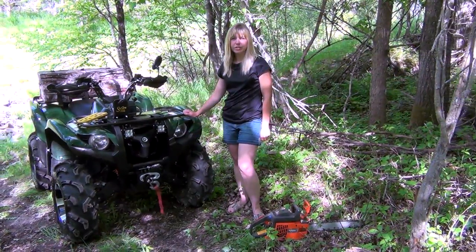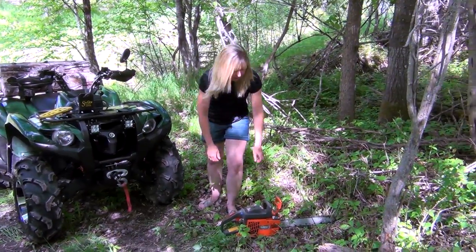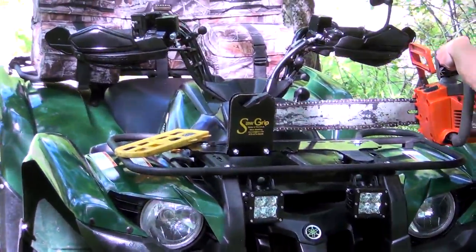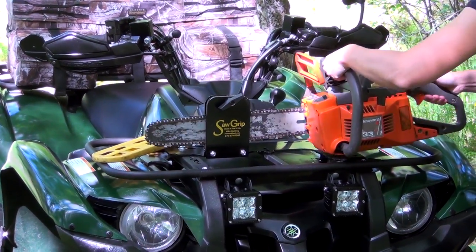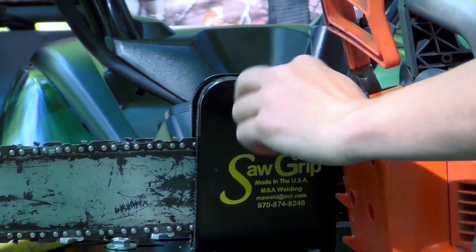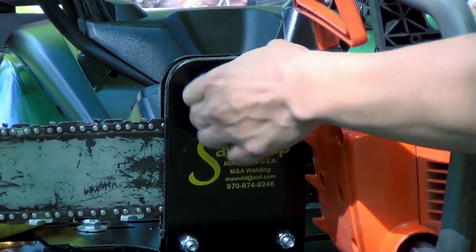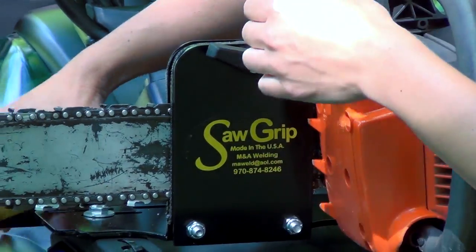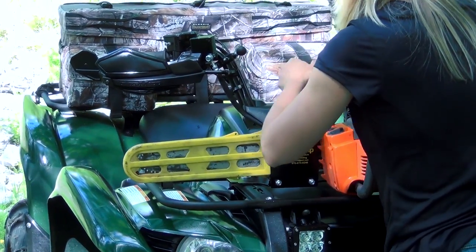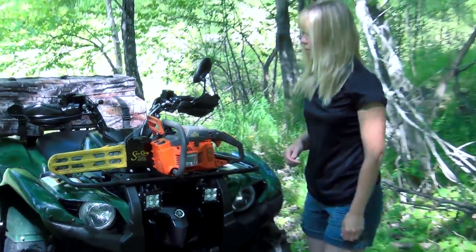So after you finish cutting the tree down that was across the trail, it's so easy to put back in. Just slide it in through the rubber pad all the way, tighten the wing nut, put the guard back on, and away you go.